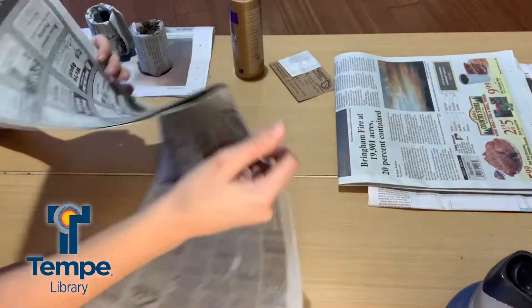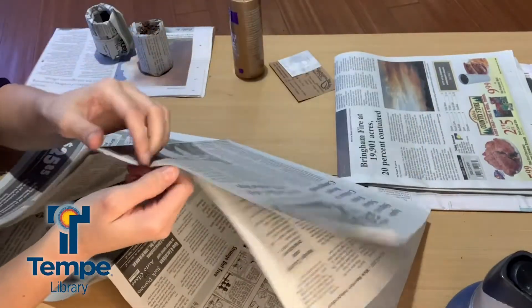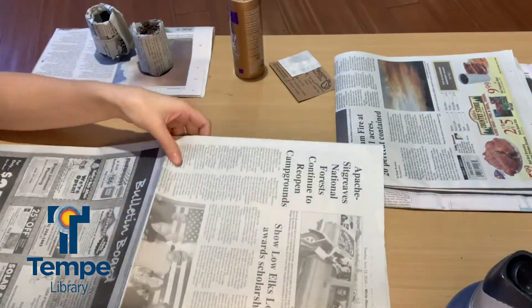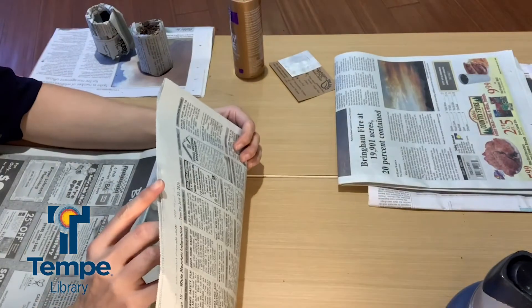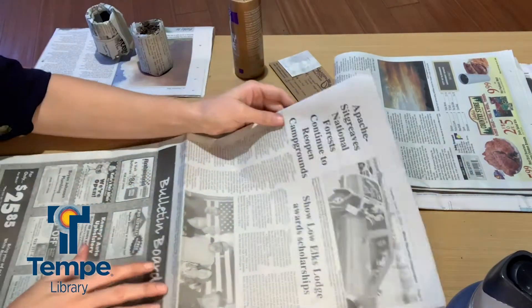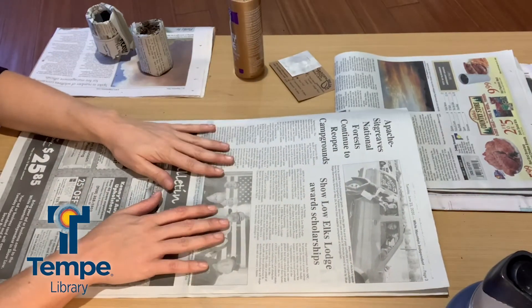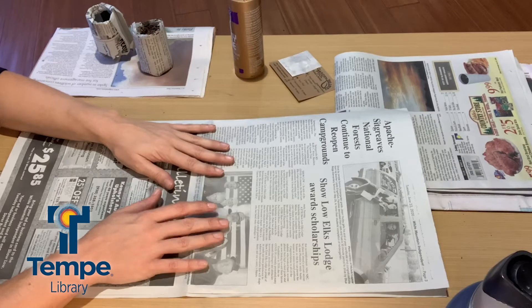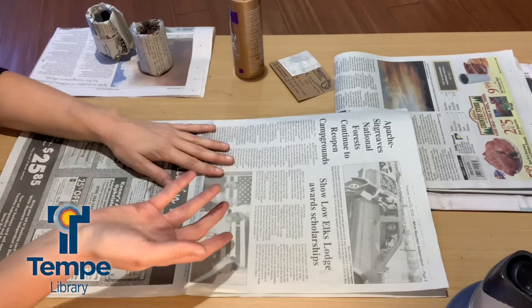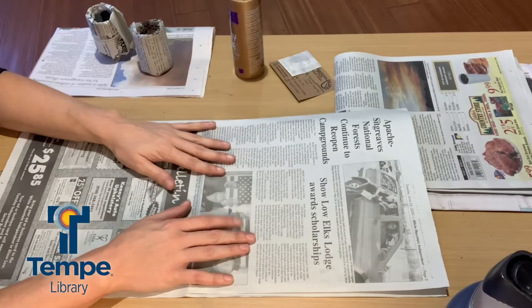When you start with your newspaper, you're going to want just a couple of pages — two pages lapped over each other, folded so that it's actually four pages deep. You're going to want to make sure you're using the actual newspaper, not the shiny ad parts or any shiny magazine-like paper, because that's not compostable. We want to stick with the actual newspaper.